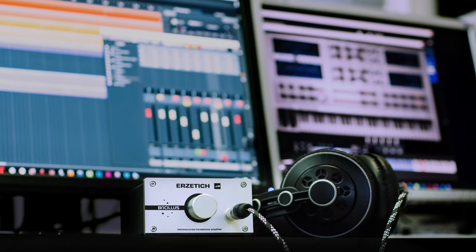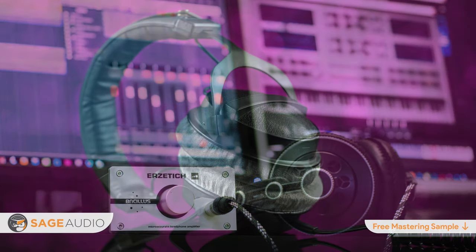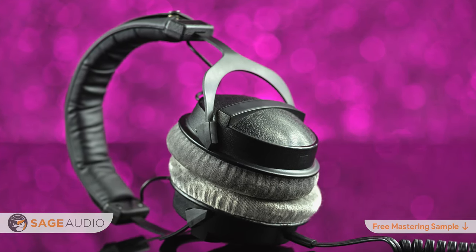Hey friend, welcome back to the Sage Audio Channel. Today we're going to be discussing the top 10 headphone amplifiers for both mixing and mastering. These are going to be in no particular order, but stick around for the full video so you can find the headphone amp that works best for you.